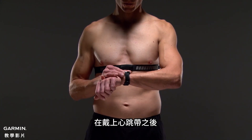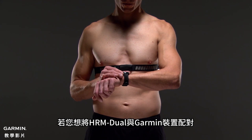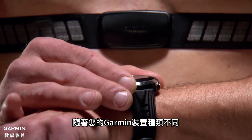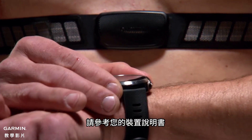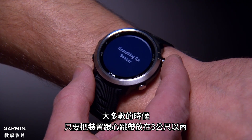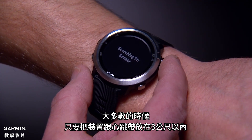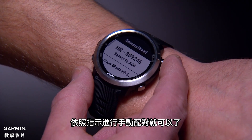Once you put on the heart rate monitor, it will be active and sending data. If you want to pair HRM Dual with your Garmin device, the pairing process may differ slightly depending on what device you have — see your owner's manual for details. In most cases, this will simply require you to bring the Garmin device within 3 meters of the heart rate monitor and follow the directions to pair manually via ANT+ technology.